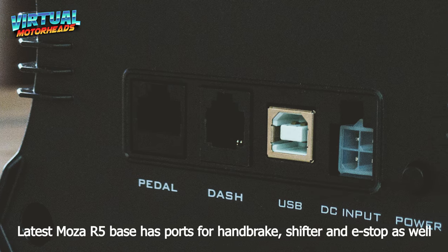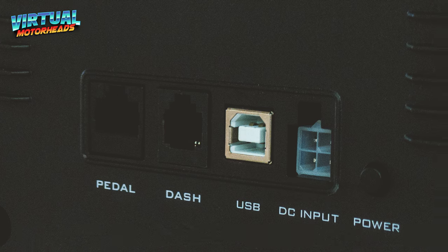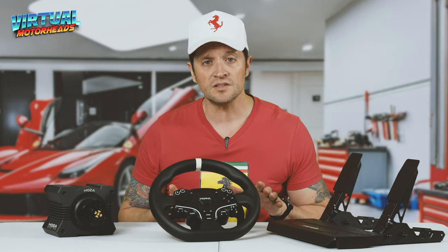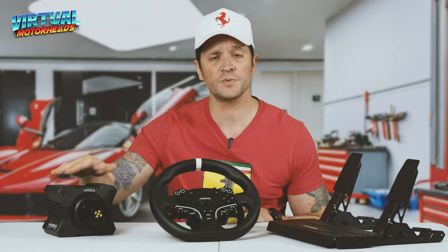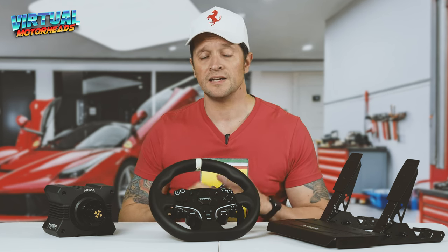At the back you plug in your pedals, and if you want to buy the Moza Dash you can plug it in there as well. It's very strong and it's going to last you a very long time. I've had it for over a year without a single problem. Even though some guys online complain that their Moza bases overheat — the R5, R9, R12 — if you abuse it, yes it will overheat. I didn't abuse it. 100% force feedback in Pit House, then adjust in-game. Nothing should ever be 100% everywhere. Mine didn't overheat once. No problems, nothing.